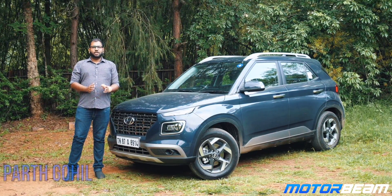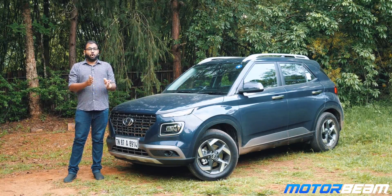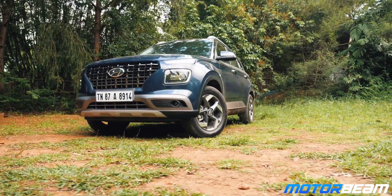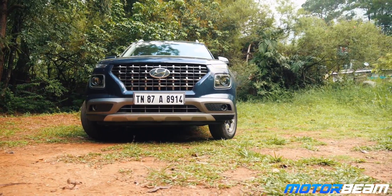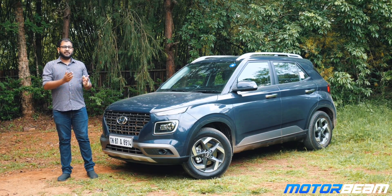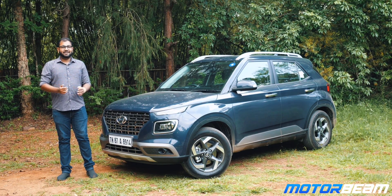Hi guys and welcome to Motorbeam. The compact SUV segment in India has so many competitors and all of them are quite capable. Now finally Hyundai is here with the Venue, which has been slotted between the i20 Active and the Creta. The pricing of the Hyundai Venue is surely very attractive, but is the car really worth a buy and can it stand up to its capable rivals? Well, time to find out.